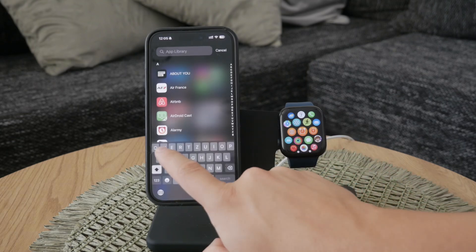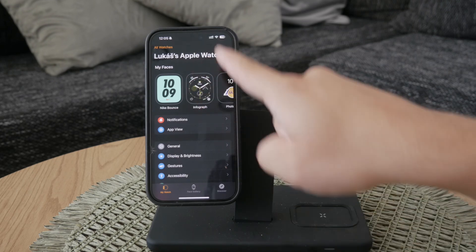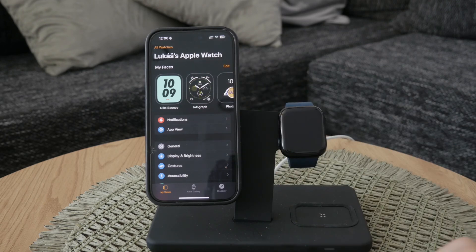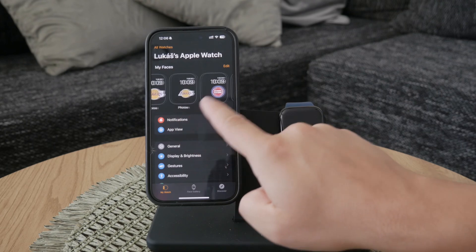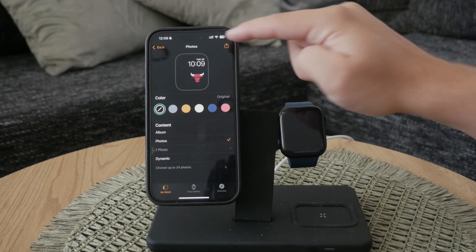Once you open the Watch app, you'll see a variety of options. At the top, you'll find the Apple Watch Faces section. This section features a horizontal slider displaying the current faces that can be switched to even from the watch itself.